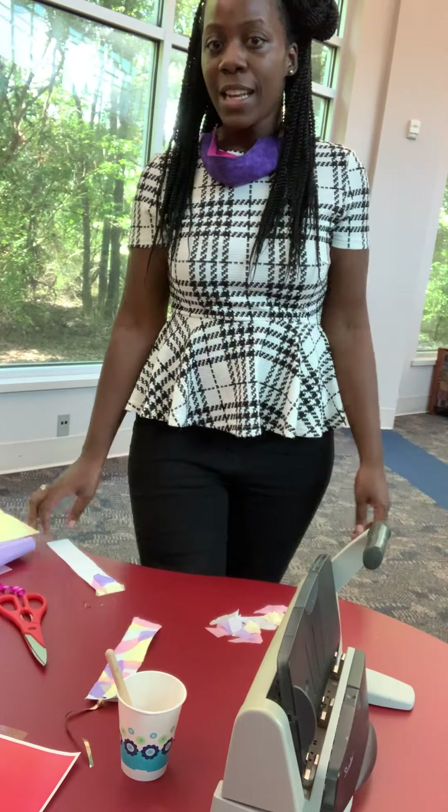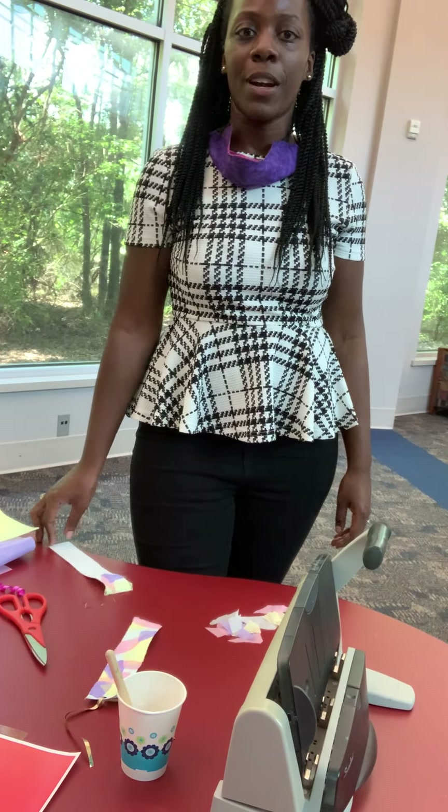Alright, again my name is Kasey and I have shown you how to make your very own stained glass bookmark. Bye bye.